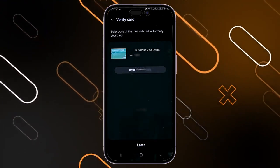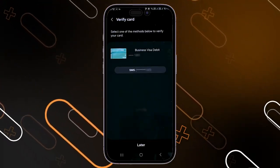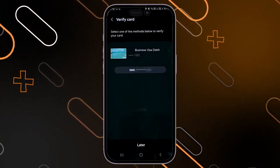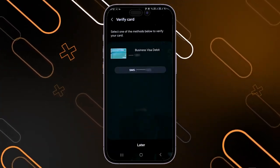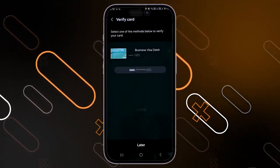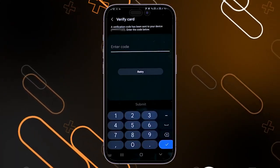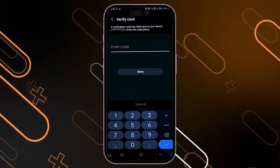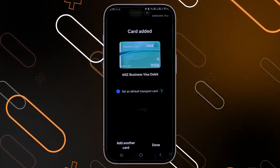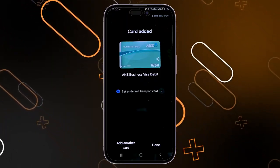It will then show you the terms of service — just click on agree. Next, it will show you the verification method for your card. Depending on your bank and card type, there may be multiple options. In this case, only SMS is shown. The number will be the same one attached to your payment card. Click on SMS and it will send a verification code to your phone. Enter the code, then click on submit. Your card will now be added successfully, and you can click on done or add another card.